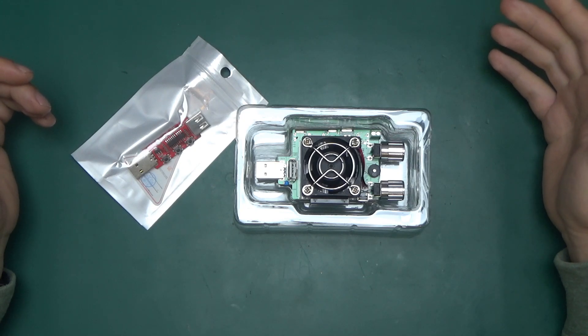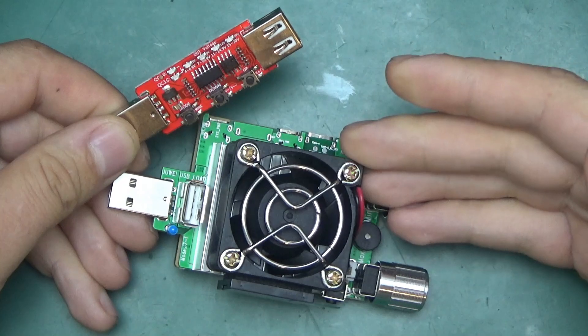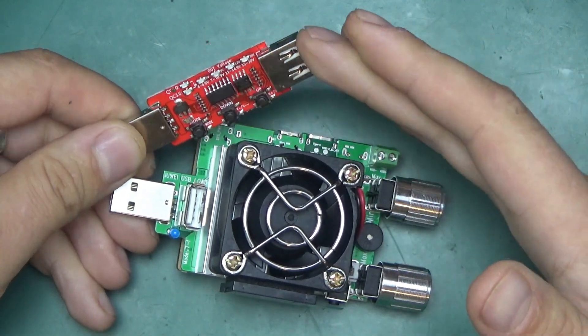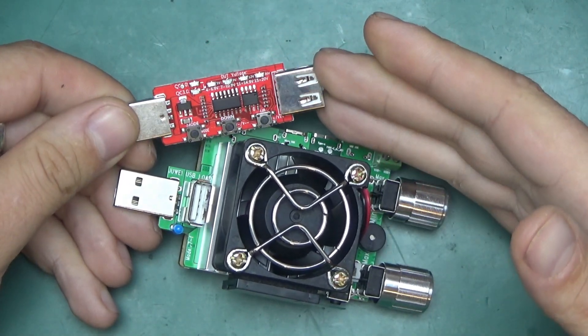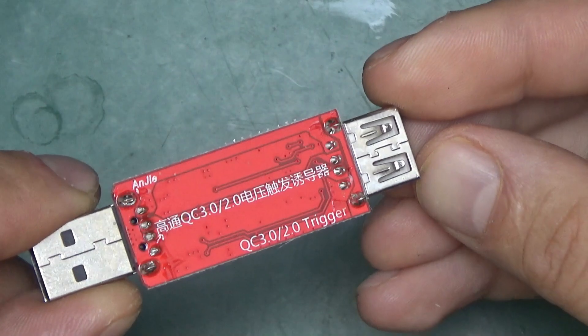Greetings, welcome back to Randomtronic. My name is Chris and today let's have a closer look at this stuff: a USB constant current load and quick charge 2.0 and 3.0 controller, switcher, inducer — whatever you want to call this thing. Trigger, that's the name.